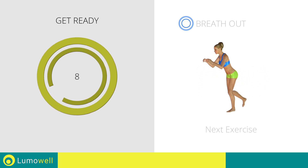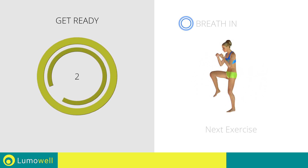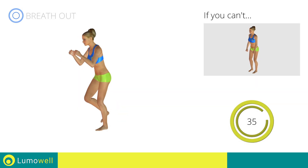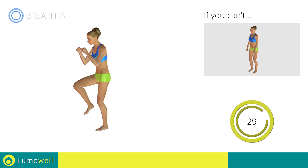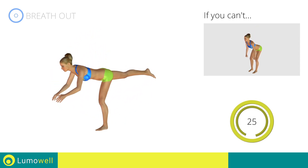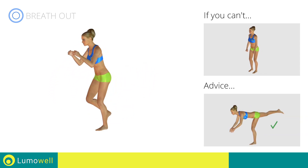Next exercise: single leg deadlift plus knee kick. Go. If you can't do it, try keeping both feet flat on the floor. Don't bend or curve your back — keep your abs constantly tight.